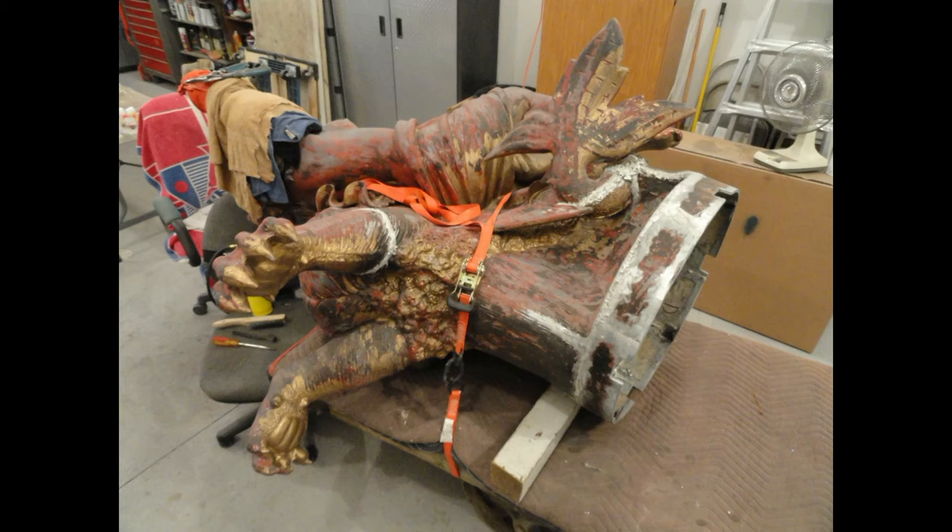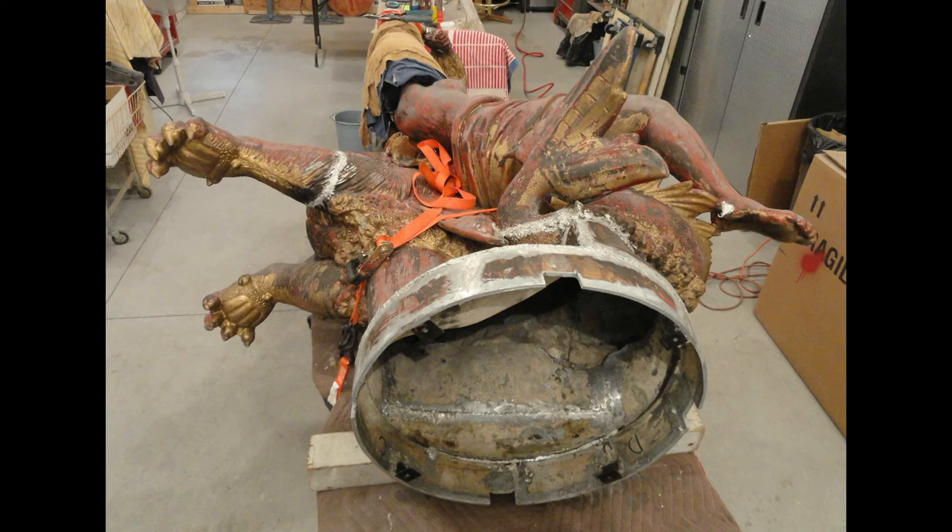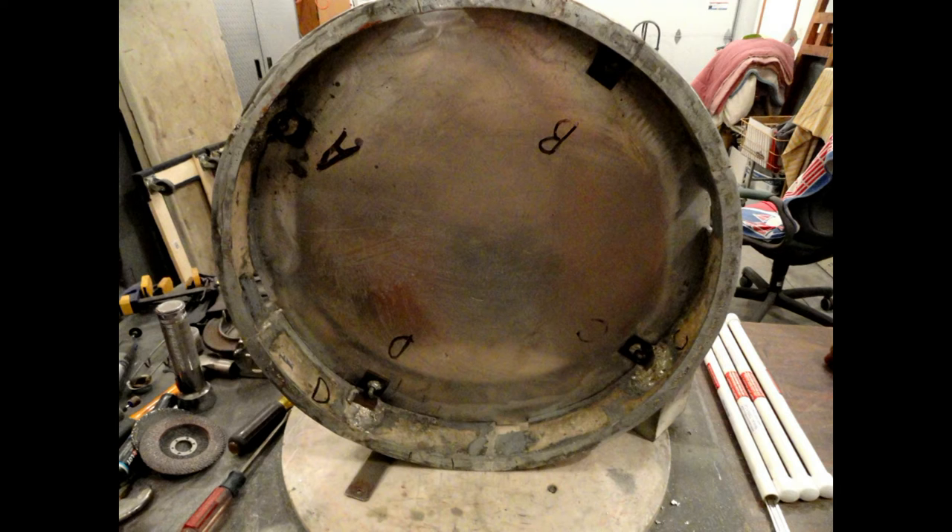This is one large zinc statue in dire need of repair. Being life-size, you can only imagine the weight of this piece. The base was cracked and broken on all sides from top to bottom.